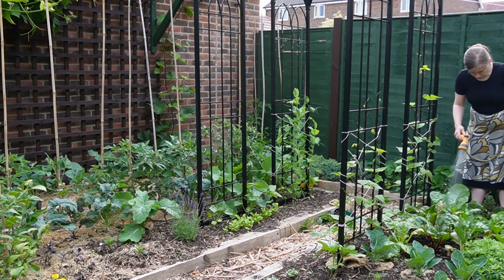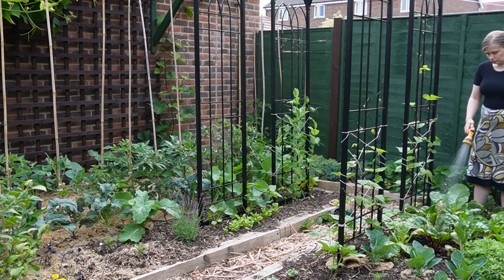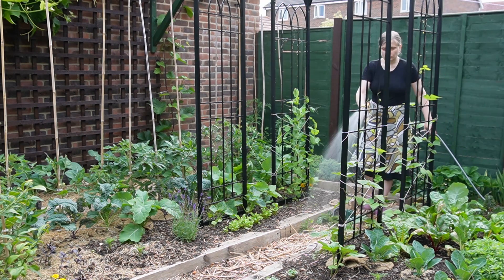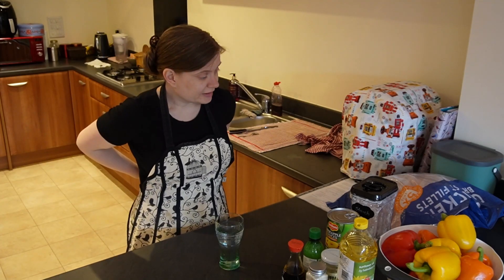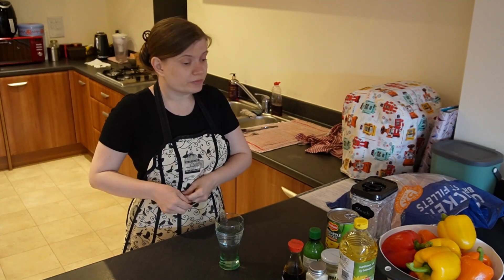I have all the windows open in the house and it's hot. I've been to the garden and I have watered everything. We are ready to start.